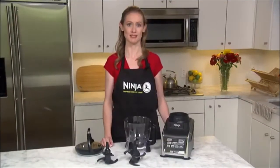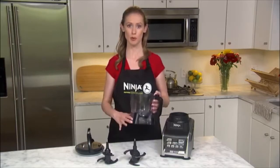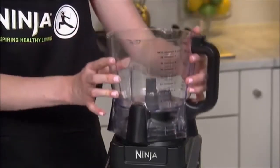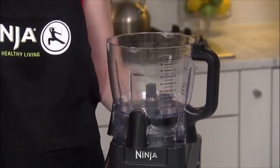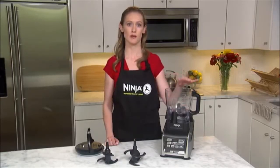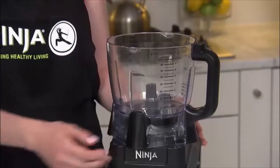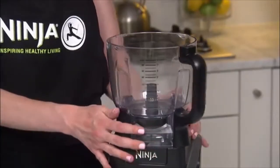To get started with your food processor, place the empty bowl on the motor base so that the corner of the bowl forms a diamond. When facing the front of the base, the bowl handle must be in the front left or front right of the base for it to sit correctly. Once the bowl is on the base, twist it clockwise to lock it into place.